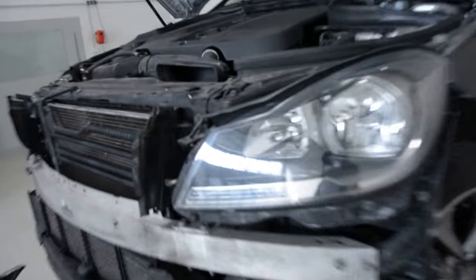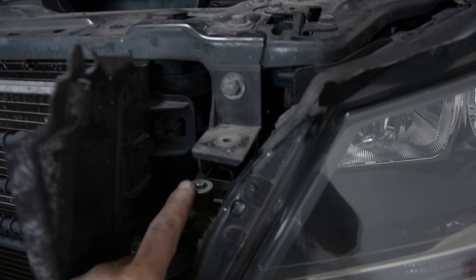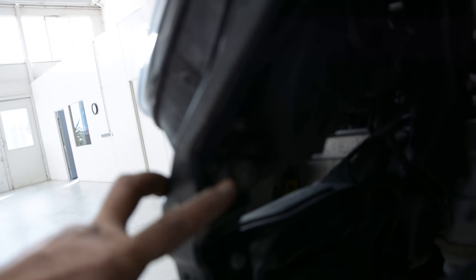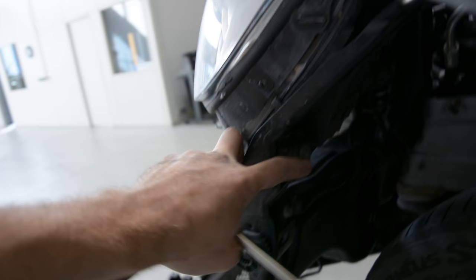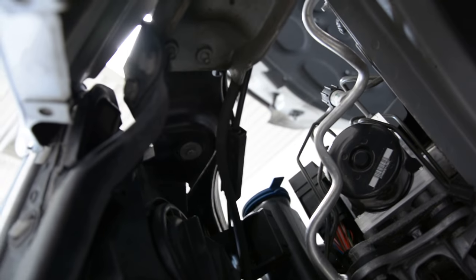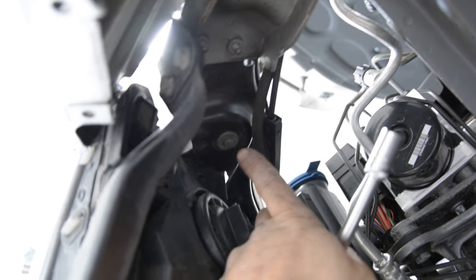You have three screws. You have here one 8mm screw here, one. The second one is here, you can see it here, and under this you will have another one here. I will remove these three screws.